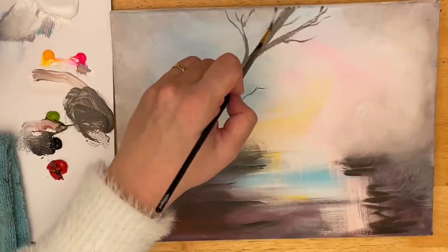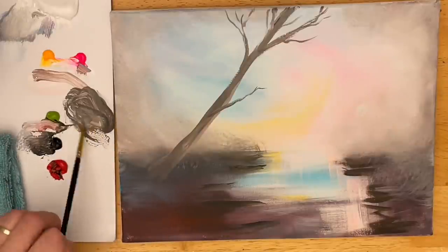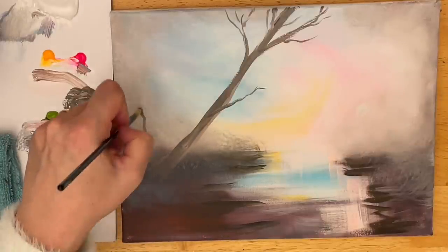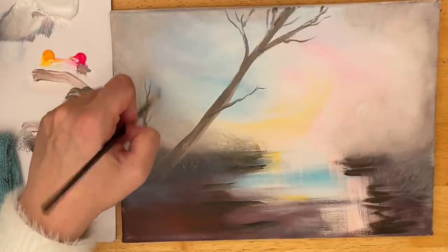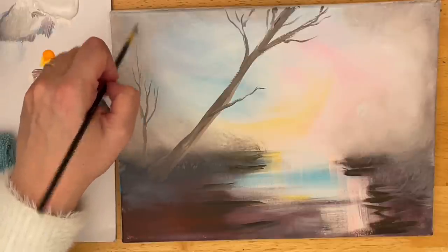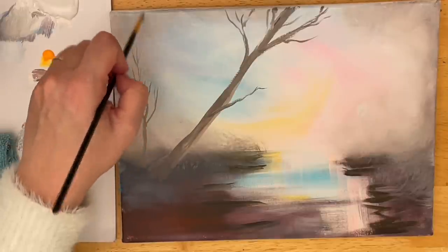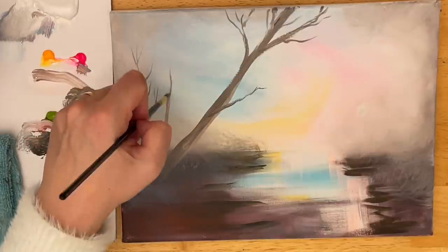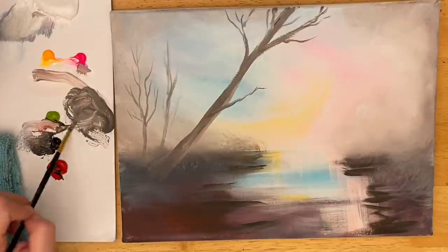You can use a liner brush if you want for your branches, but if you use the right amount of pressure, you can create some thin, delicate-looking branches with a round brush. You can use a number one round brush as well. I'm going to add a few more trees back here — these ones are going to be straight up and down, and then I'll add another big one over on the far right in a few minutes.